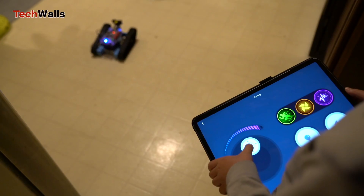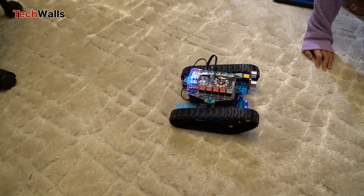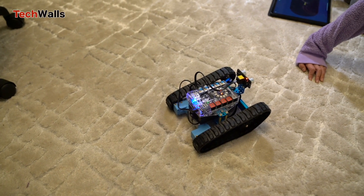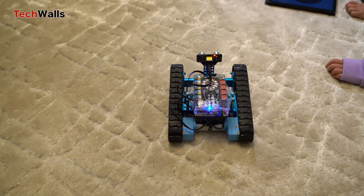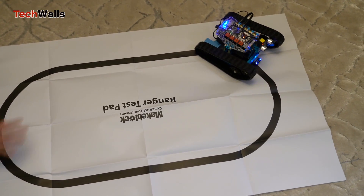Building and programming the robots can teach mechanical engineering, electronics, and computational thinking. This practical approach to learning can be more engaging and effective than traditional methods. The kit includes six sensors, including sound, light, temperature, ultrasonic, line-following, and gyro-sensors.